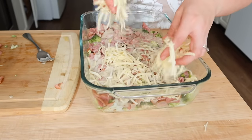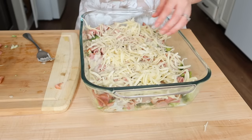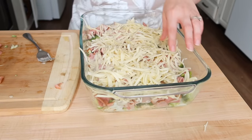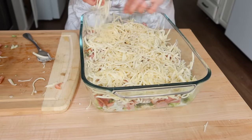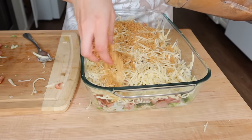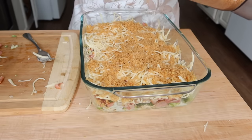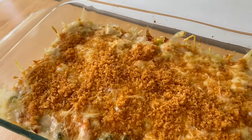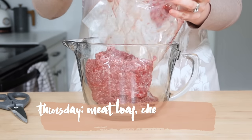Here I'm adding in the shredded Swiss cheese first, then topping it with the shredded parmesan, and then finishing it off with my pork rind bread crumbs so it's got a nice crunch on top. I did take a clip of what it looked like when we baked this — the top was so melty, bubbly, and yummy. This is such a great comfort meal.